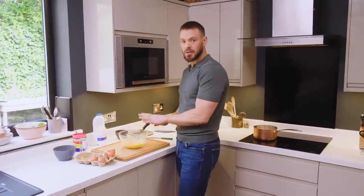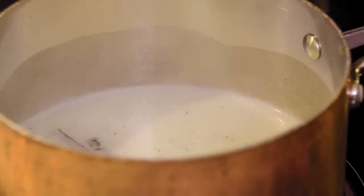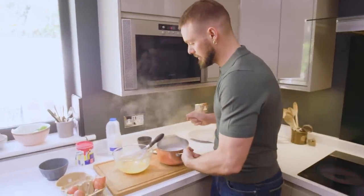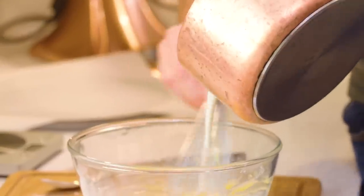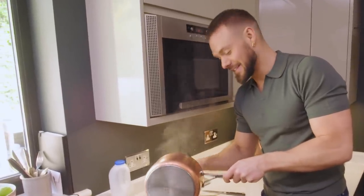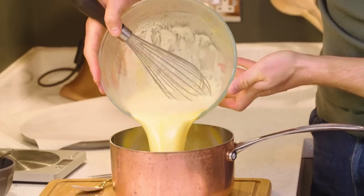My egg yolks, sugar, and custard powder are mixed together in that bowl. On the hob I've got my milk, vanilla, and a little bit of sugar. The milk is simmering and about to boil, so I'm going to take it over to my egg mixture. Top tip: to stop the bowl from spinning around as I pour the milk into it, I'm going to put a damp tea towel underneath it. This is called a liaison in French because the hot milk is meeting the cold eggs — it sounds very romantic! I'm going to give that a good mix in the bowl, then pour it all back into the pan off the heat.